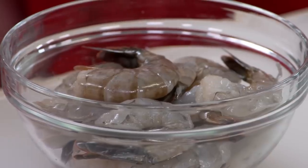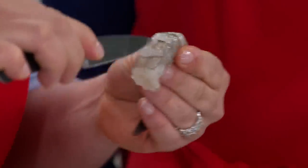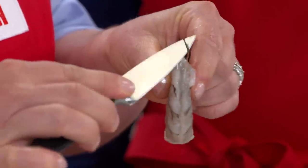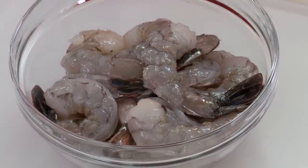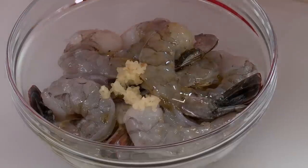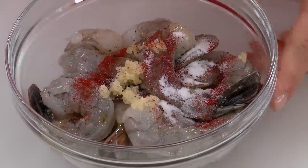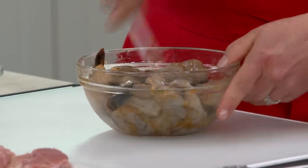Next up, the shrimp. These are the big guys, the jumbos. We're going to peel and devein them, leaving the tail on. We want to cut right down the center of the top of the shrimp and remove that vein. That's 12 ounces of shrimp, and I'm going to season it with a tablespoon of olive oil, that reserved half clove of garlic, a quarter teaspoon of hot smoked paprika, and a quarter teaspoon of salt. This gives the shrimp a little bit of extra flavor before you add it to the paella.